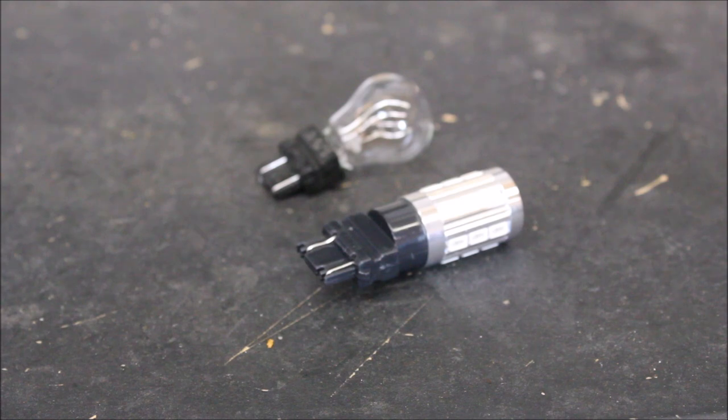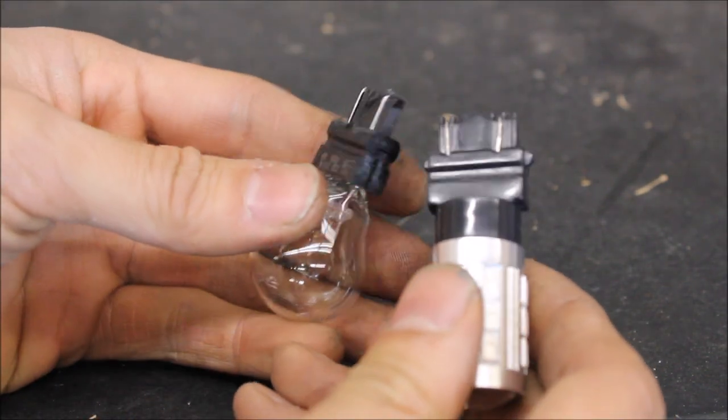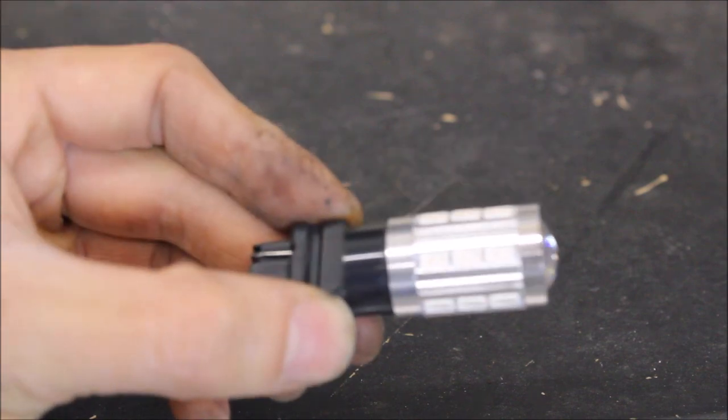Another thing is they're a lot more convenient because they don't have to be changed out nearly as often — they last so much longer compared to a standard bulb. For fitment, you can see that they are identical; they use the same housing on the bottom. The only difference is that this one has a lot of lights on it.